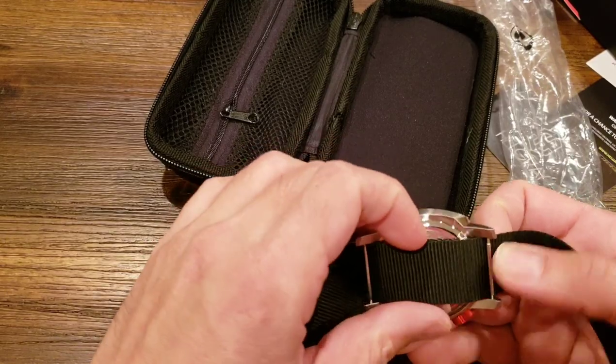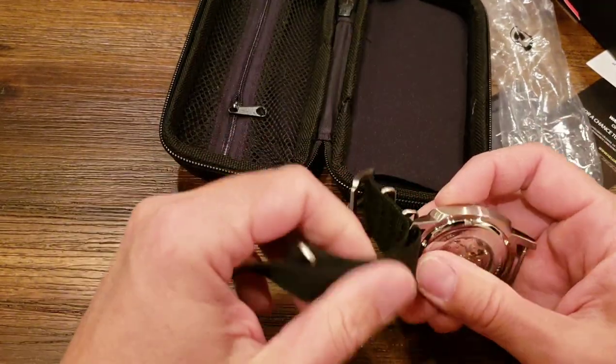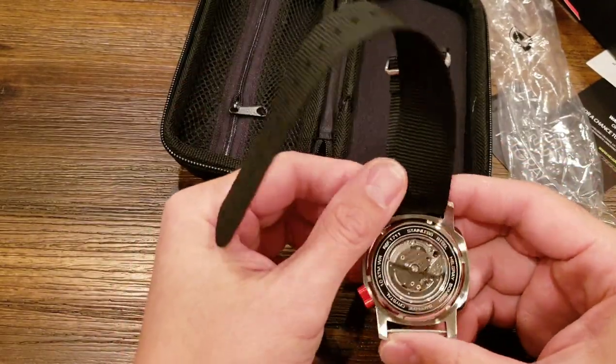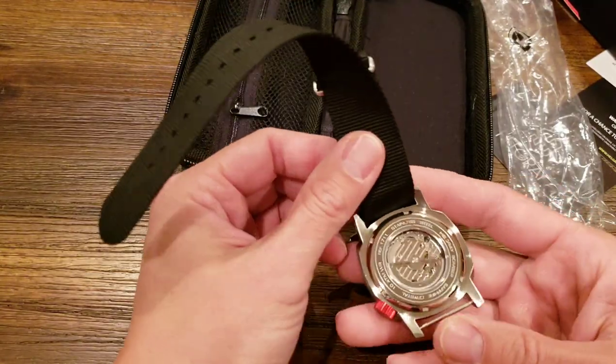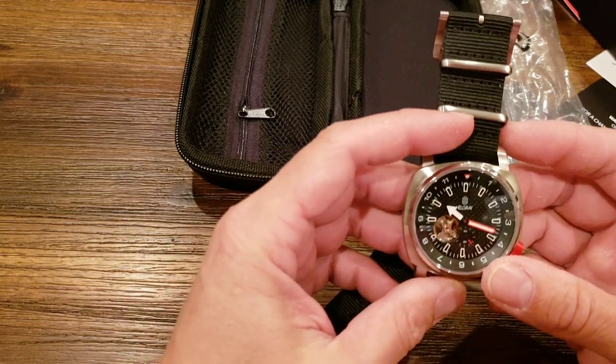I want to show you something really cool on the back here. Since it's automatic, you can actually see when you move it, it kind of winds it up — keeps it going and going and going, like the Energizer bunny.